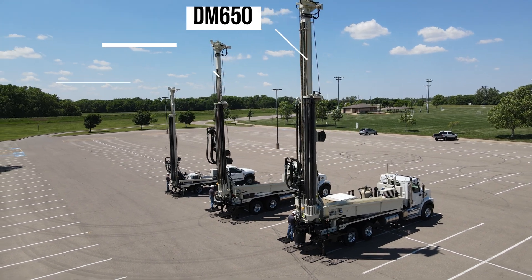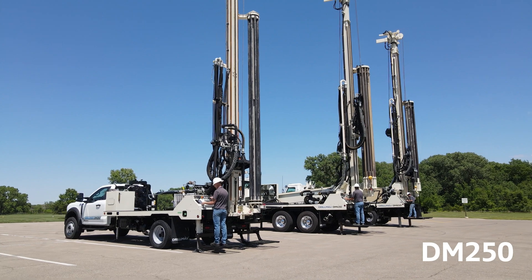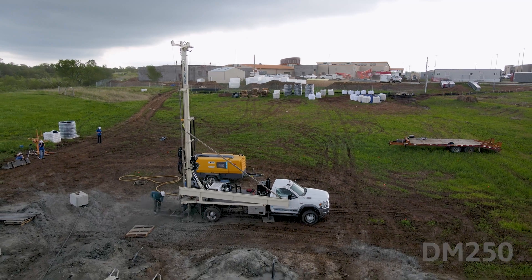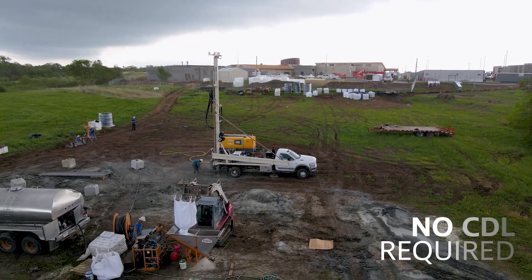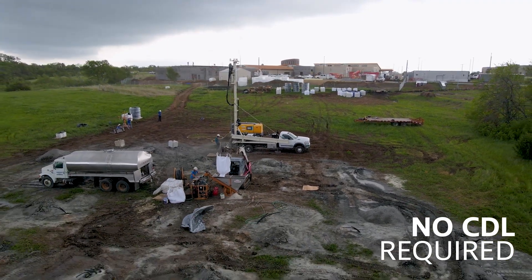The DM250 is really made for small residential wells or shallow geothermal holes. A typical customer drilling less than 300 feet on a regular basis would be kind of in that range.